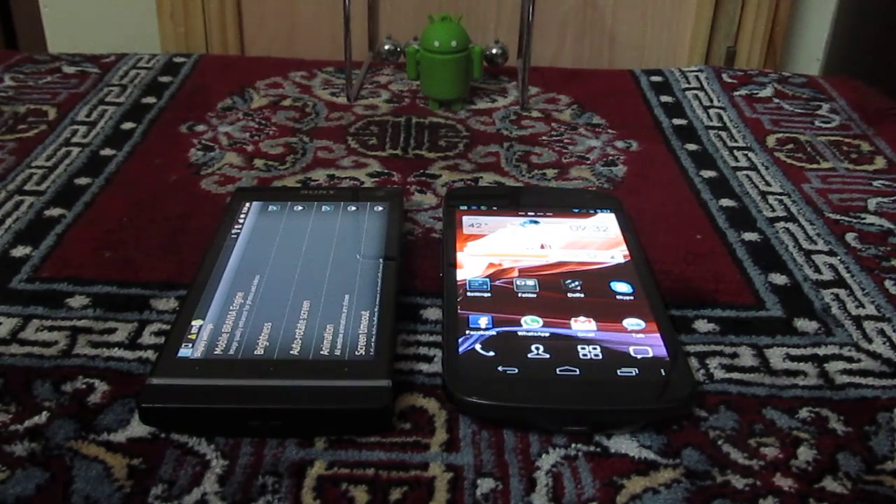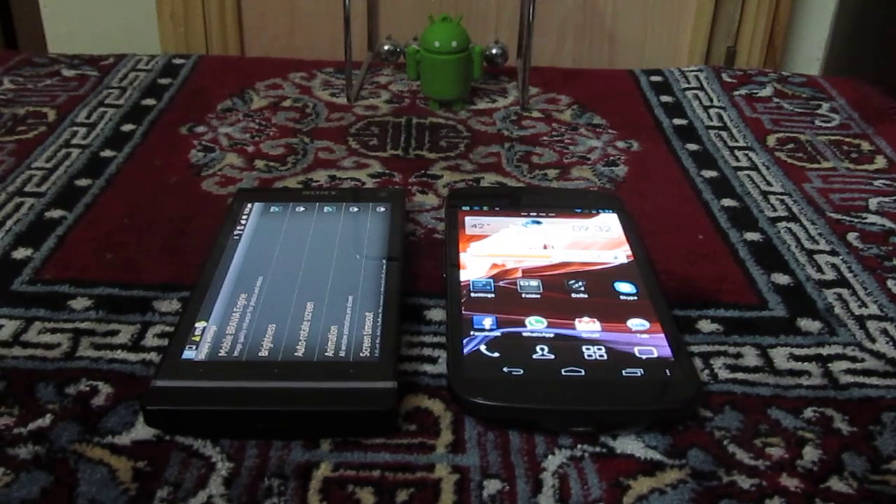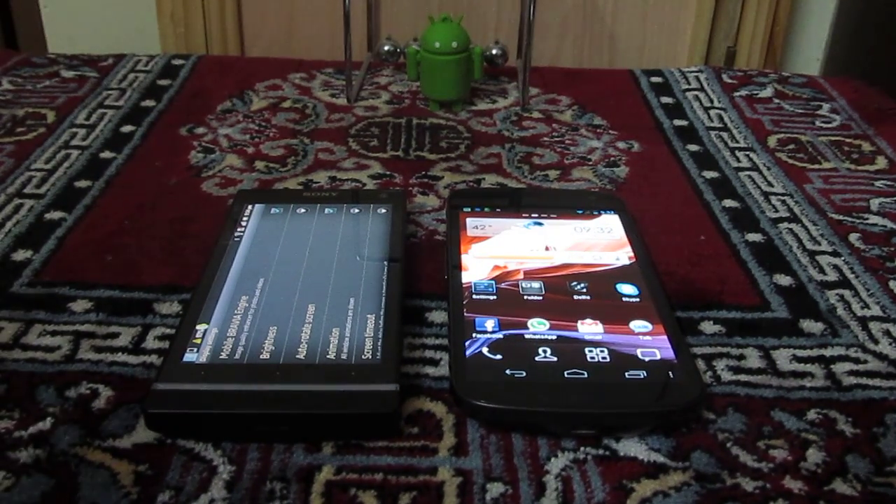Hey guys, this is Abhishek from Technics Media. Today we are going to tell you how you can set up the face unlock on your Android phone which is running Android Ice Cream Sandwich 4.0 or higher. Android 4.0 gives you this functionality so you can set your face to unlock your Android phone rather than typing any password or drawing a pattern on the screen.